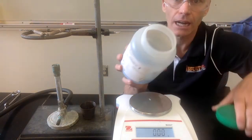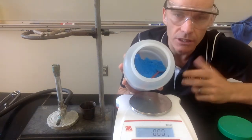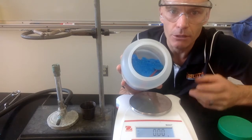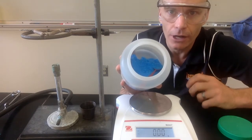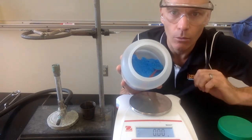Today we're going to be looking at copper sulfate hydrate. This is copper sulfate hydrate — it's a blue crystal, an ionic compound. It's a hydrate, which means there are water molecules trapped inside of it. Our goal in the lab today is to figure out how many water molecules are trapped inside — what's the ratio between copper sulfate and water?